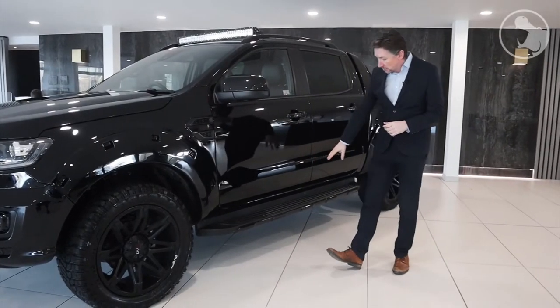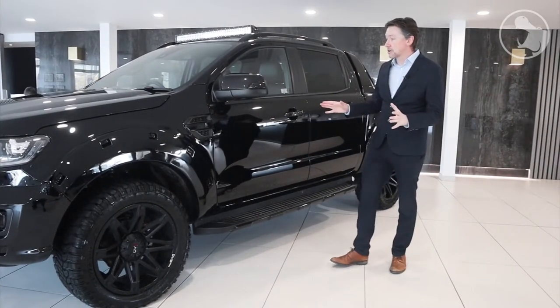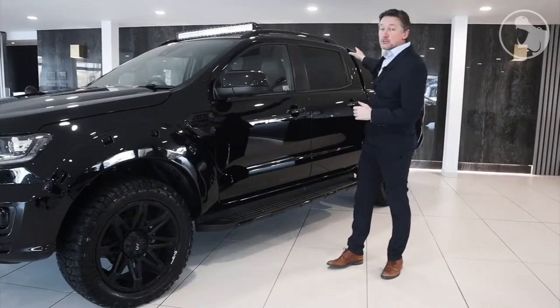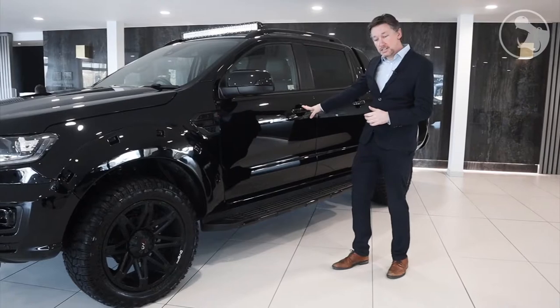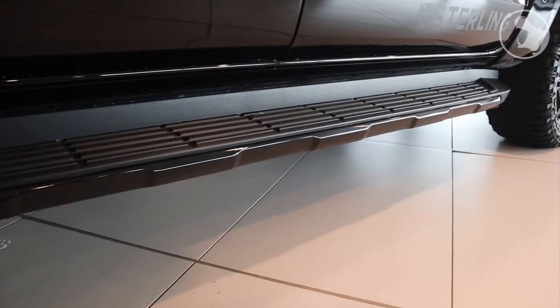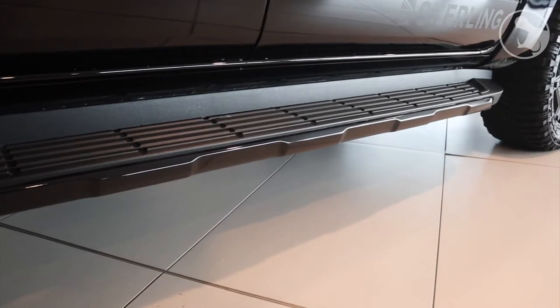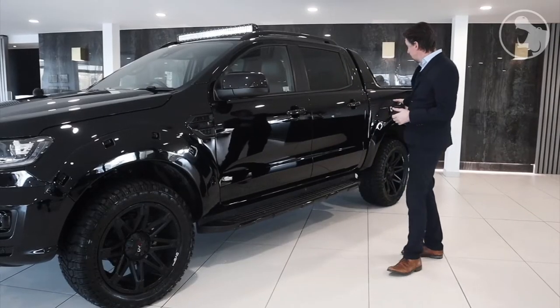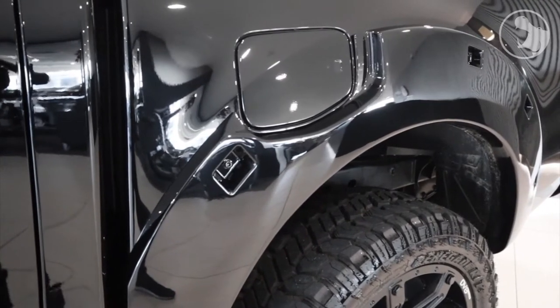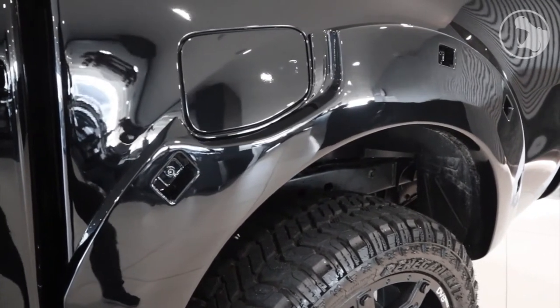Moving backwards, you can see we've fully black-packed the car — all de-chroming as necessary — with Stirling utility branding. That includes de-chroming of the roof rails, handles if needed, and the running boards, along with Stirling branding on the lower door. Along the side of the car, there's also the rear wheel arch in the same form as the front, and on this side you can see it integrates the fuel flap.